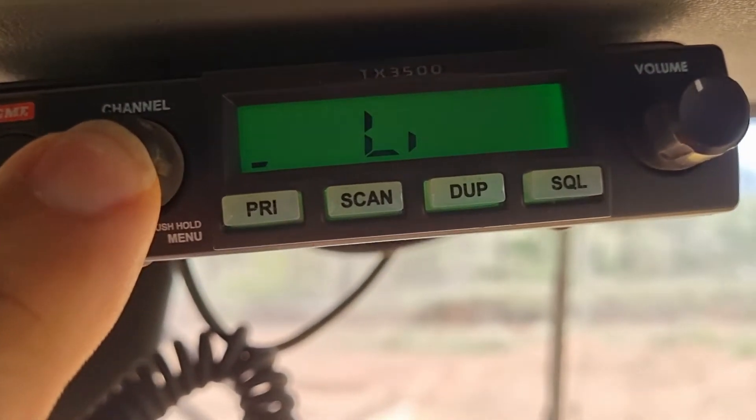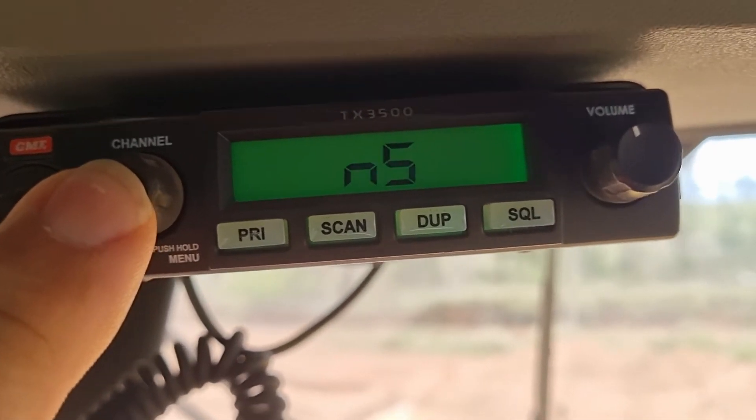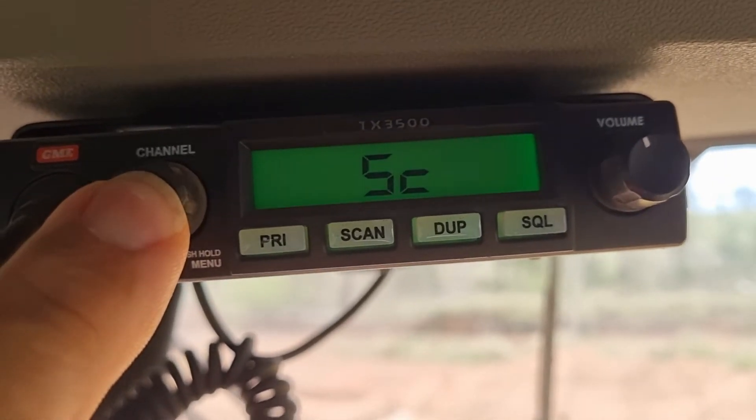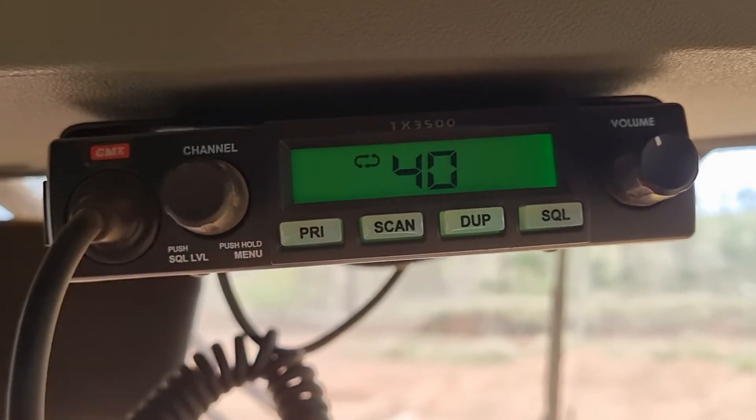I have an Amazon link for this GME radio down in the description. We also have an Amazon wish list if you'd like to help the page out.